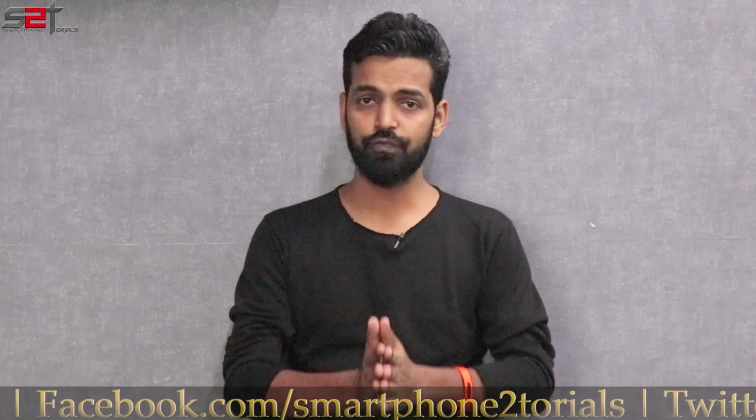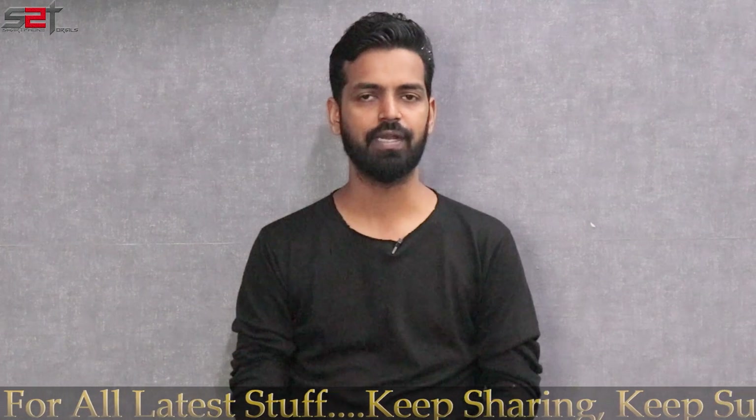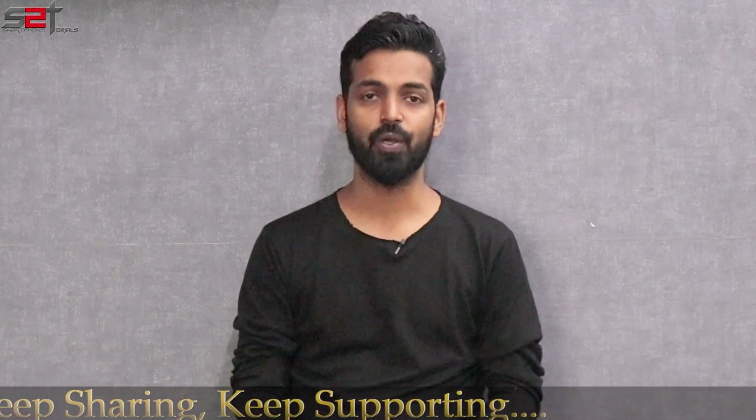Before we do all of that, if you haven't already, please subscribe and hit the notification bell icon so you get notified every time I upload a video. There's also a card to my second channel, Kratos 390 — go ahead and check that out as well. Hello awesome people, welcome to Smartphone Tutorials, my name is Kailash, let's get going.